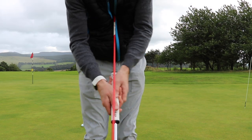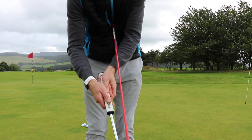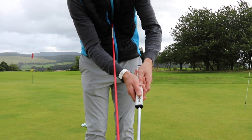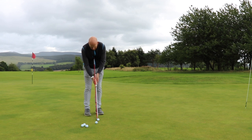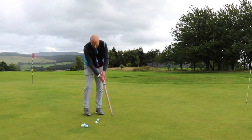You can see how the putter shaft moves behind the cane if I get too handsy. If my hands go forward, I've taken loft off; if my hands go back, I've added loft. Generally, hands back means the putter face is pointing left, hands forward means to the right. So you need to keep it neutral.